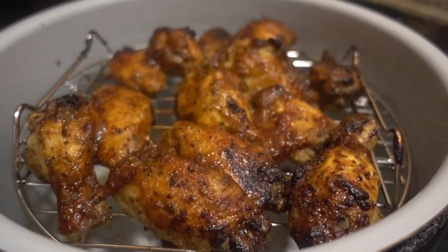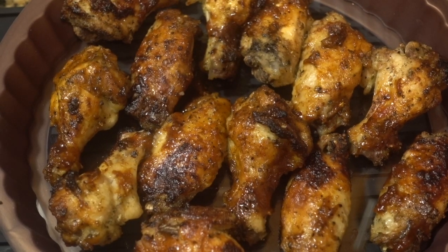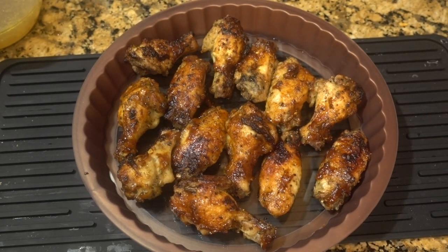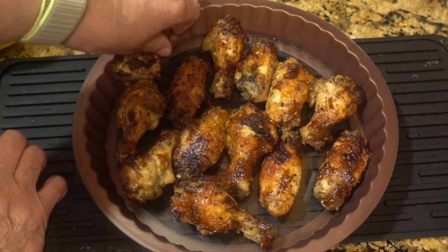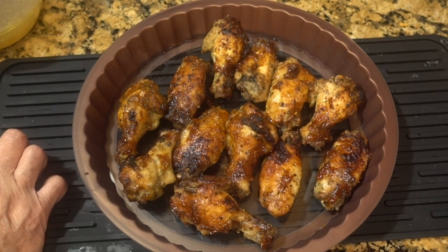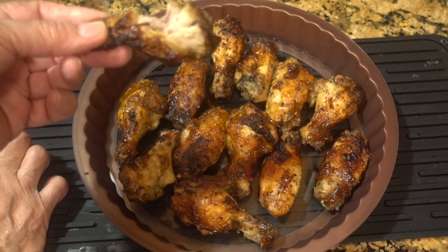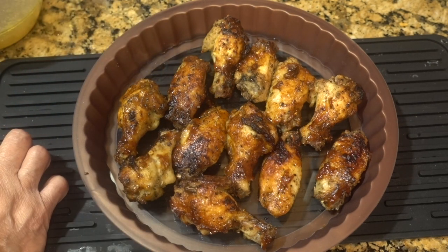Okay guys, these wings look so good — I hope they've cooled off by now. I'm gonna take a taste. It's all cold here, so now I'm gonna feel like I cooked out on the grill. Oh my... oh my... guys, this is really really good. This is a winner for me.